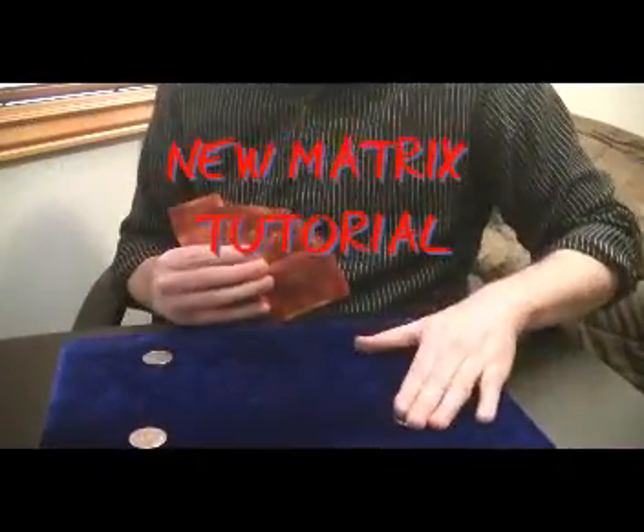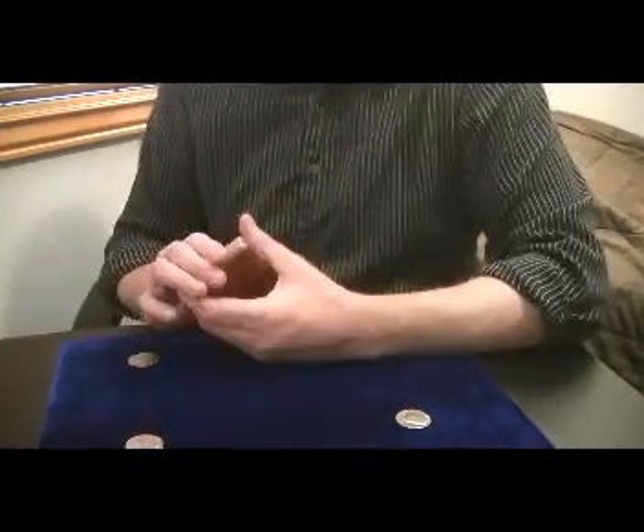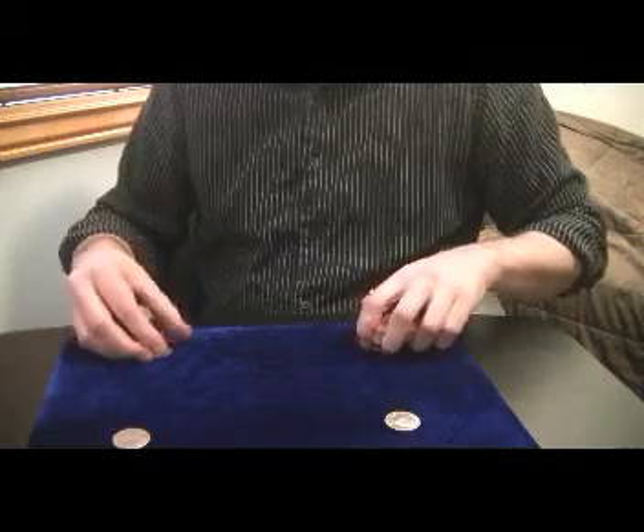Hello everybody. In today's video, I'm going to show you a matrix, but it's a way to kick up your matrix and make your matrix a more exciting, stronger effect.